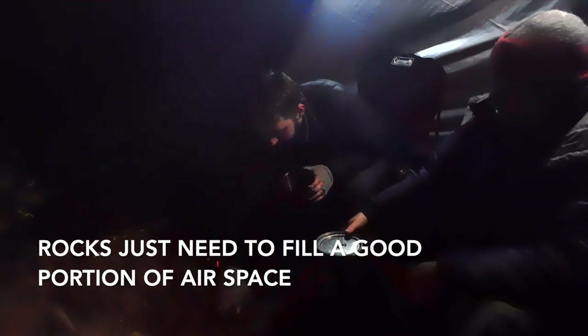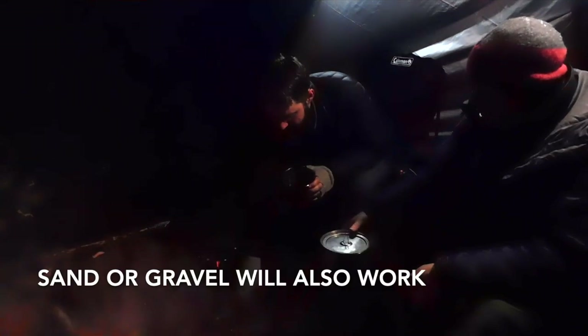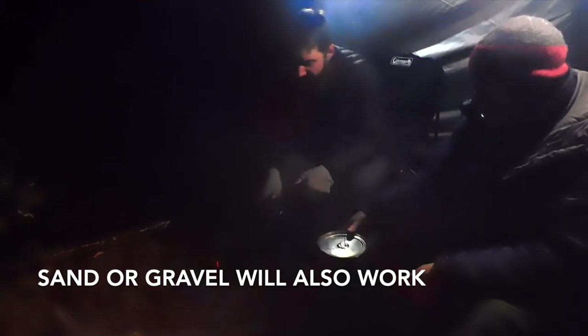First, what you need is a handful of some relatively small rocks. You just want to kind of fill up the bottom — probably more than I actually need. Put some in there and then bake in here.